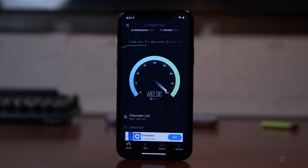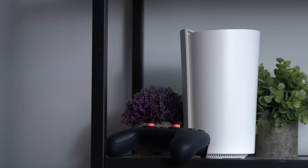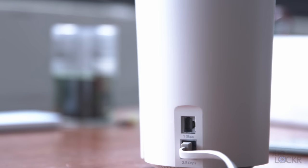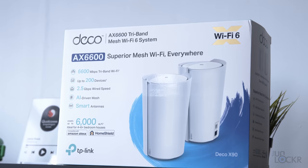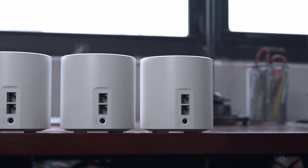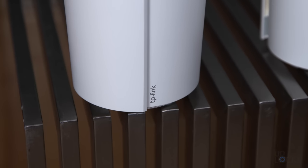For speed, it has an AX1800 rating, so peak throughput is about 1.8 gigabits per second. If you want a bit more range and speed with AX6600 and 6.6 gigabits per second throughput, also with tri-band for a dedicated backhaul and a 2.5 gigabit Ethernet port, then you can step it up to the TP-Link Deco X90 AX6600 mesh system for a little more money. I'll leave links below to the best prices I can find on each router. For the TP-Link devices, they also offered a discount code for any of you that wanted to check it out through the link below.